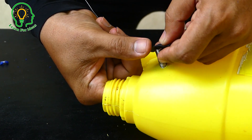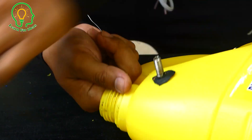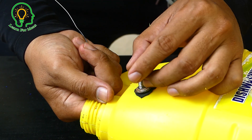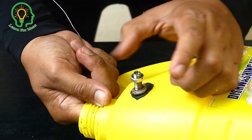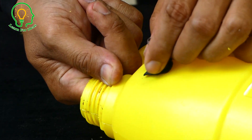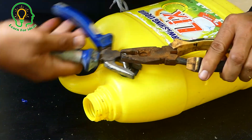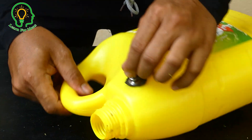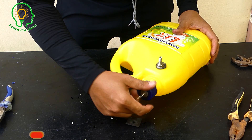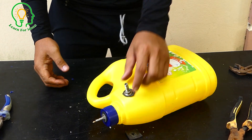Use this rubber seal here. It's done now. What we have to do is just pull this one in. It's almost done. I have an air pump, and I just installed the air pipe.